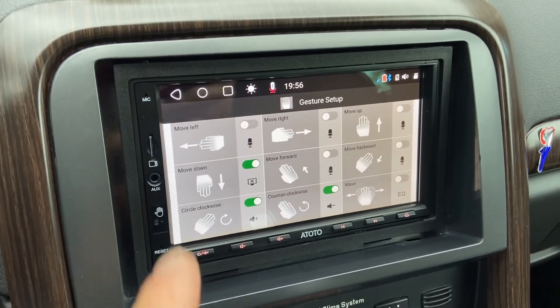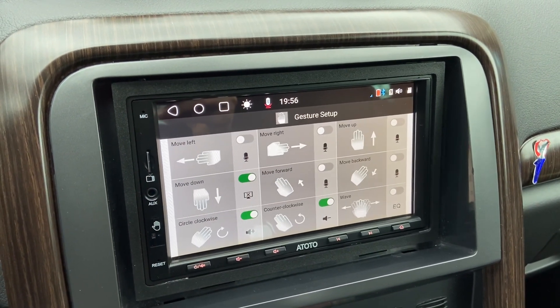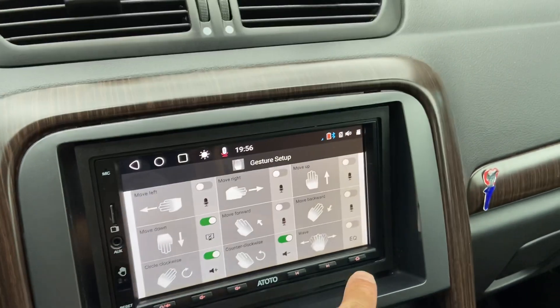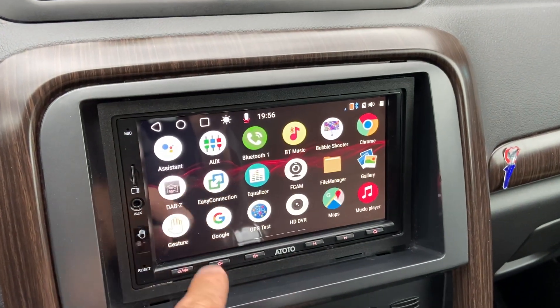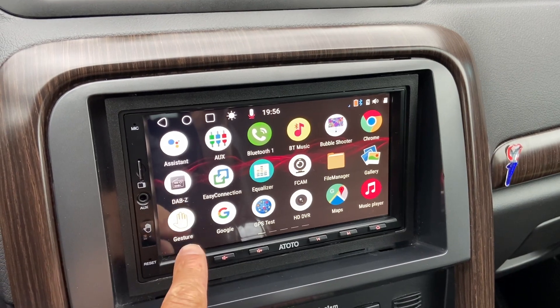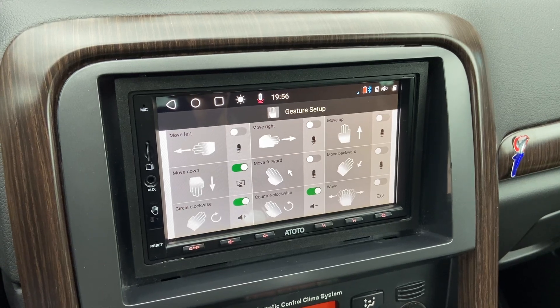As you can see, I've set up some of the commands that you can do with it. To start off, you go to apps over here and then you select gesture, and that brings you to the screen of the gesture setup.